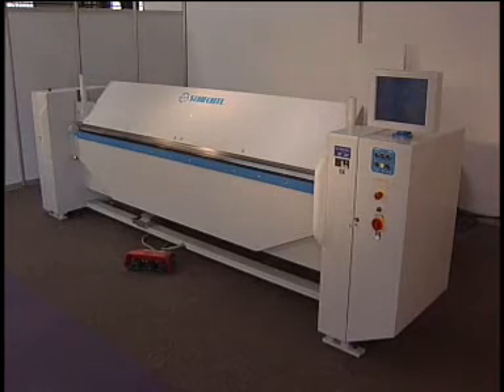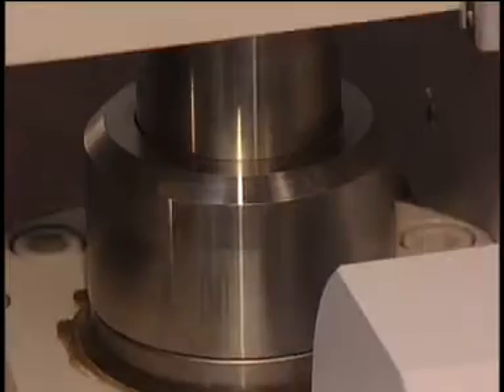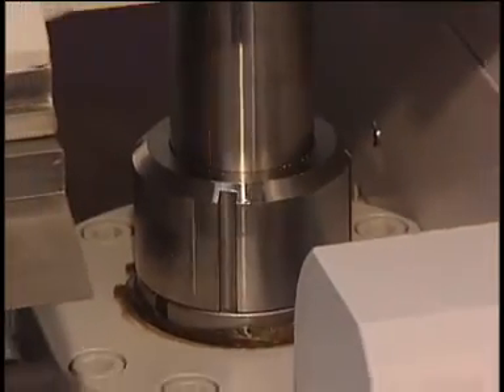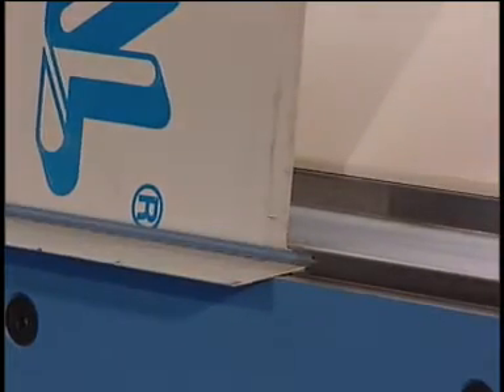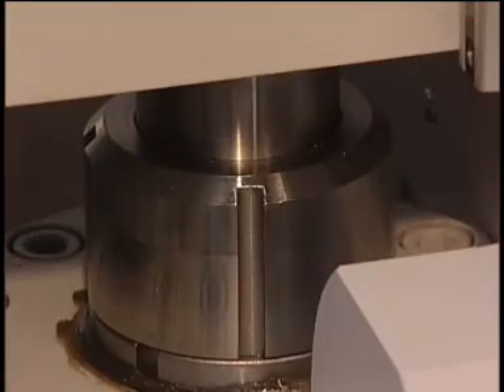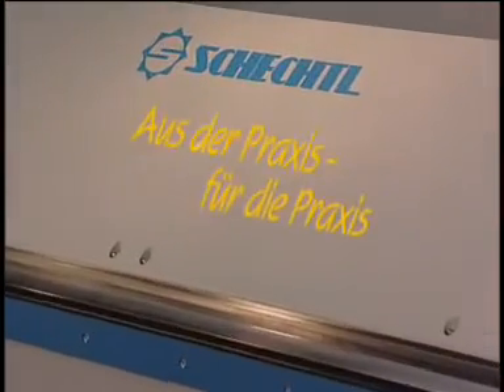The MAE is the right choice for power, precision, and speed for sheets up to 3 mm. Its advantages and price speak for themselves — because Cestol has got the solution!